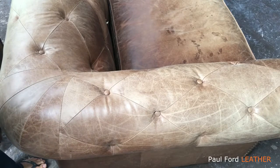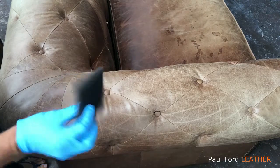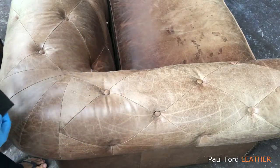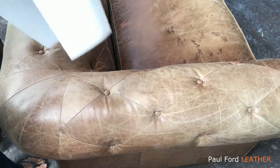So what you're going to need is the leather cleaner, you will need a scouring pad — I use these Superfines. You need a small container of water and you also need some paper towels.